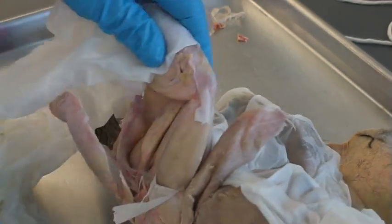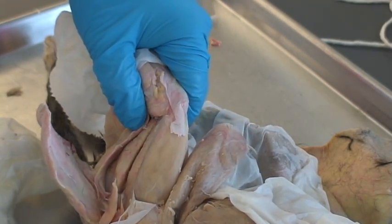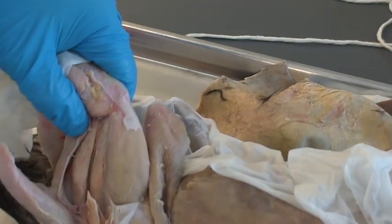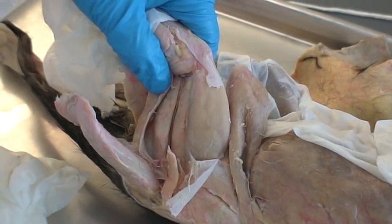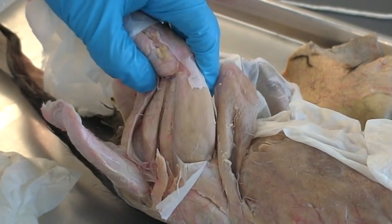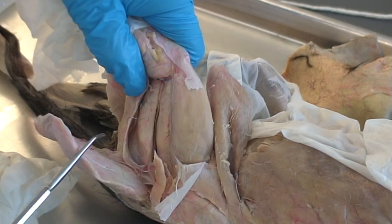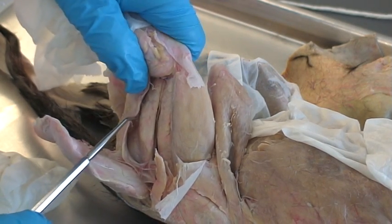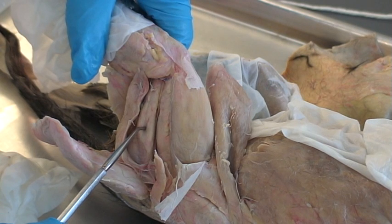Now if you turn the cat over to the side of the thigh, you see two muscles right here. The first muscle is your semitendinosus, and the next muscle is your semimembranosus.